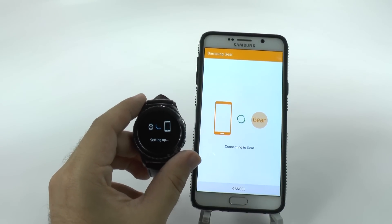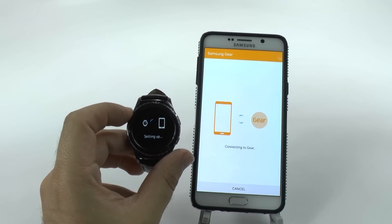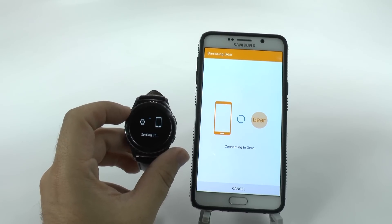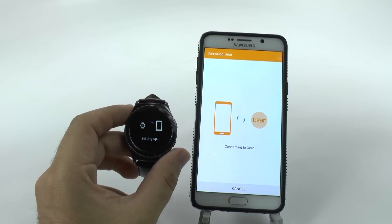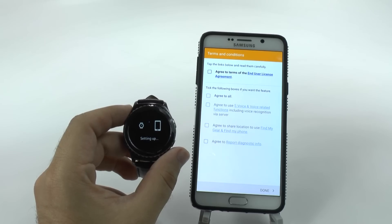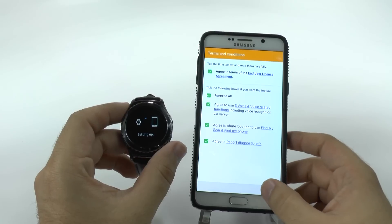Now it's connecting, pairing, and should have pushed the update. As you can see, there was only really one full update needed on this pairing. However, if you're getting it at a much later time, then yes, you can see a lot more steps in terms of how many it has to go through to set up. Sometimes it might have five updates — it just depends on when you purchased it. So we're going to agree to this, agree to that, and then move on.